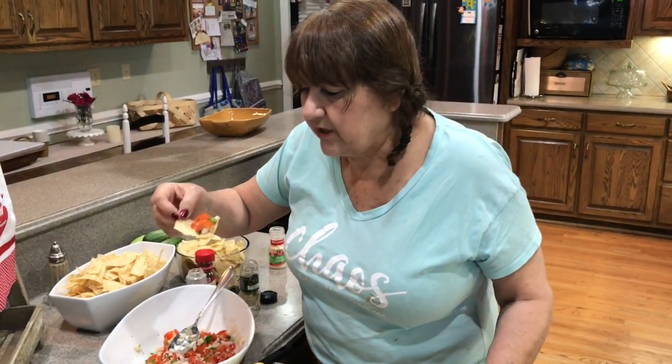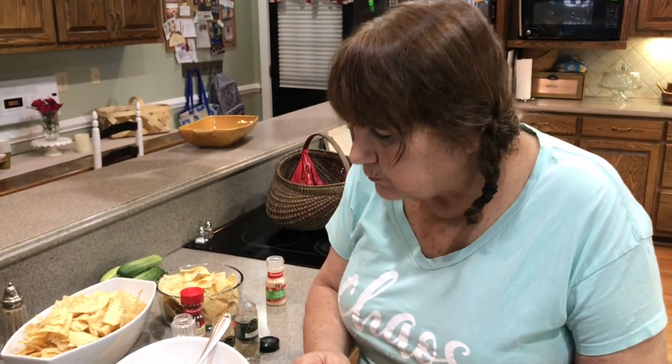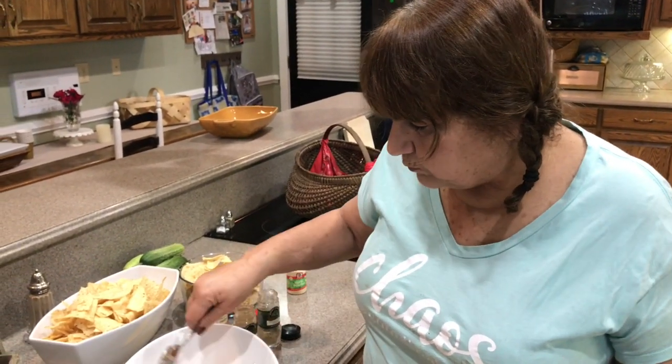Okay, I have it on my chip. I don't think it needs anything else — except maybe some more chips!